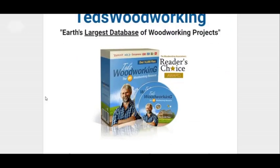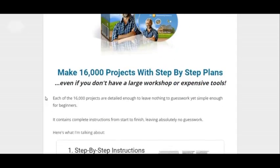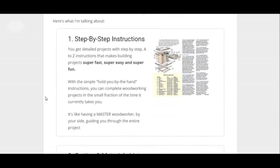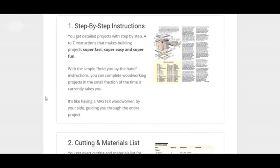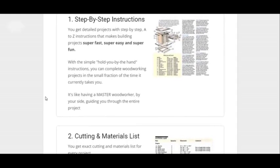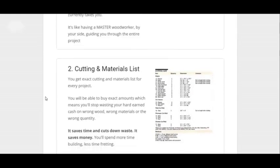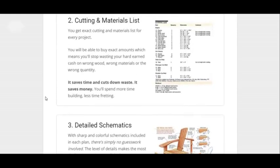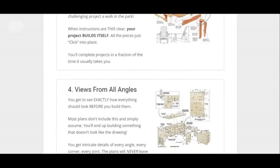This is a long page, so I'm not going to go over everything — you can do that for yourself. But I'll point out some key points. One is the instructions are step-by-step, so it's very easy to follow along. A lot of guides are very cluttered and hard to understand, but this one is easy step-by-step, easy to follow. You got all kinds of materials and cutting lists that you can follow — really detailed.